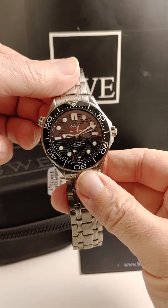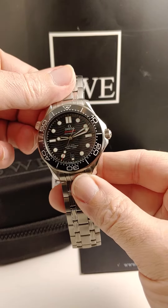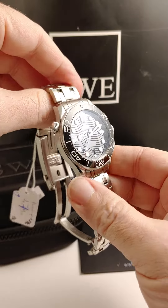From SwissWatchExpo, one of my favorite watches. This is the Omega Seamaster 300M. It's a great dive watch.